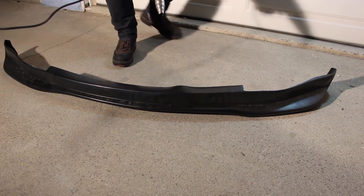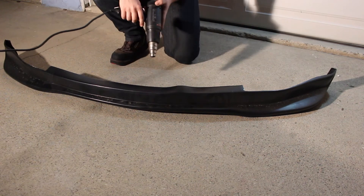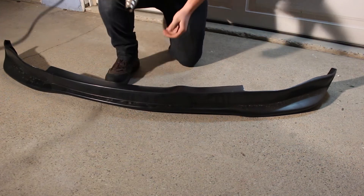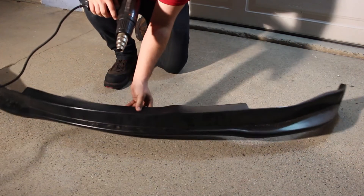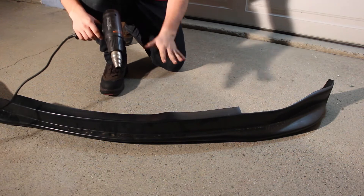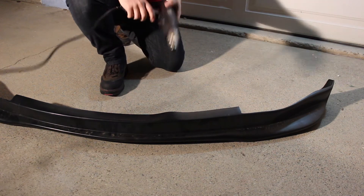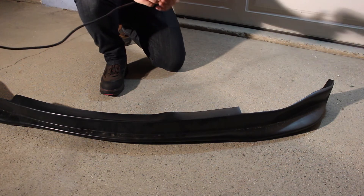Basically all we're going to be doing is just going back and forth, heating this up right here so that we can bend it down. Now like I said, you may want to have a pair of leather gloves or something to protect from heat. I'm not worrying about that — I really don't know why. But let's warm this thing up.